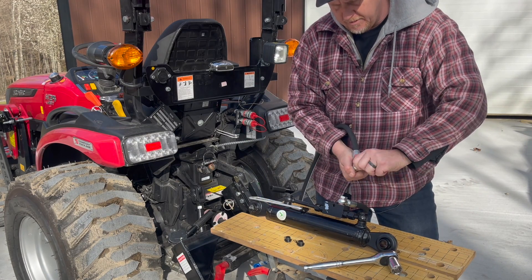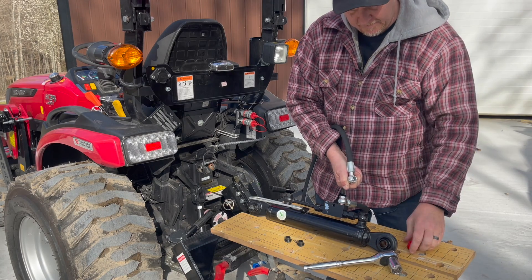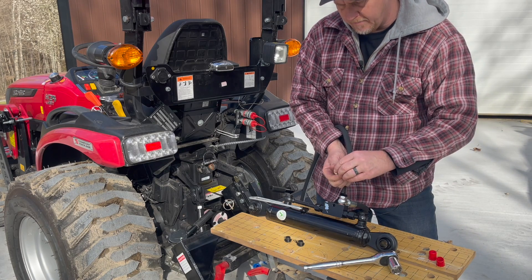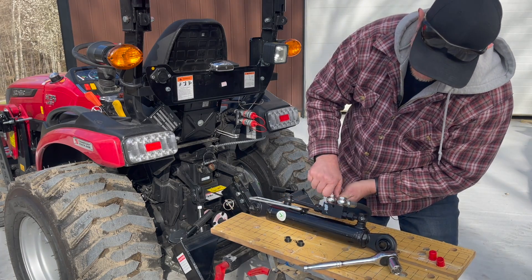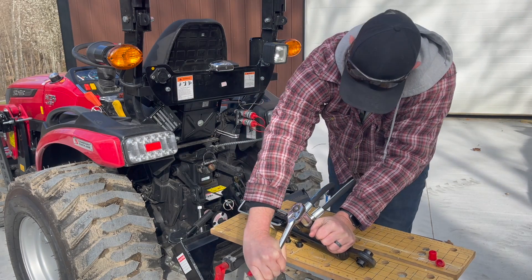Take the dust cover off of this one — it just unscrews off, it's plastic. Take my banjo bolt out. Move my washers to both sides. You want to get those nice and tight so that it doesn't leak.